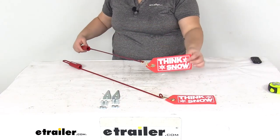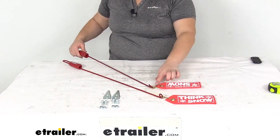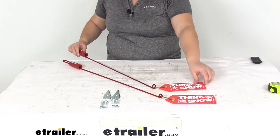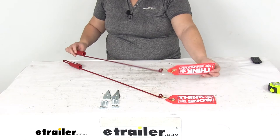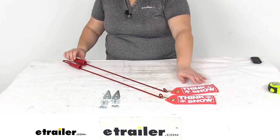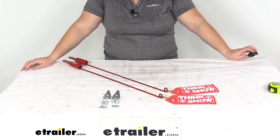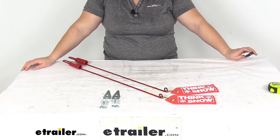The flag itself is going to measure eight inches long by three inches wide, and it comes in this nice red color to be very visible. That's going to do it for our look at the replacement wire blade guide with flags and hardware for western snowplow.